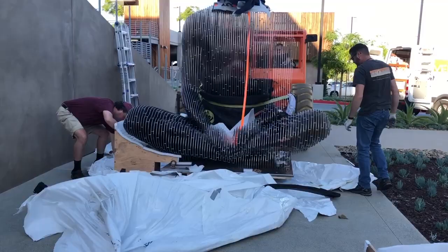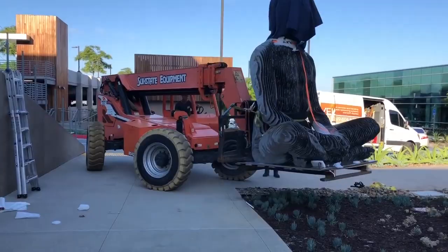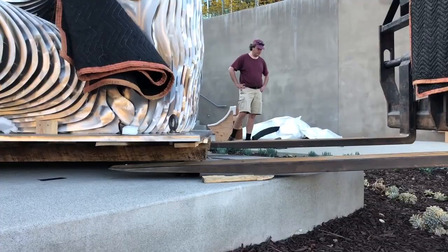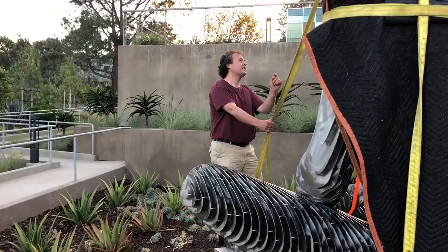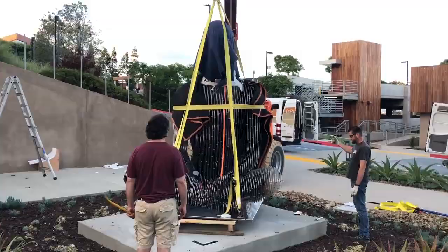We removed all the protective shrink wrap and moved the sculpture with a forklift very carefully. Then after re-rigging, we rotated him into the right orientation facing the Torrey pine. And that's how we installed the figure.